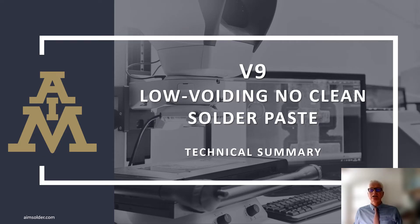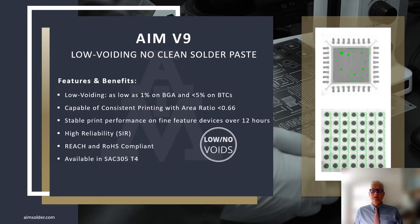Let's review some of the technical attributes of AIM V9. It's low-voiding — as low as 1% on BGA and less than 5% on bottom-terminated components. It's capable of consistent printing on area ratios of less than 0.66 and as low as 0.5 when using Type 4 powder. That stable print performance is sustainable for up to 12 hours on a production line. High-reliability SIR residue. REACH and RoHS compliant, and available in SAC 305, T4, in jars and cartridges.